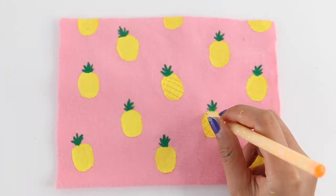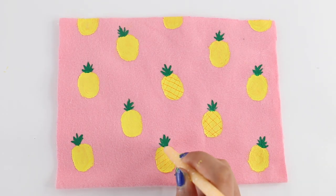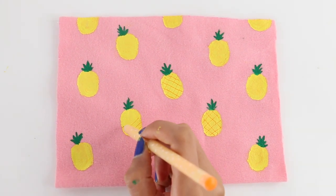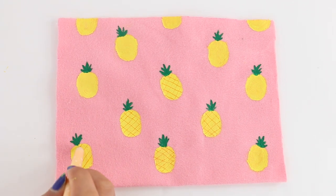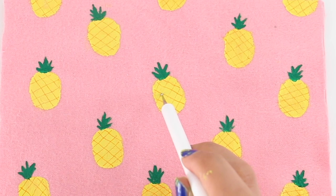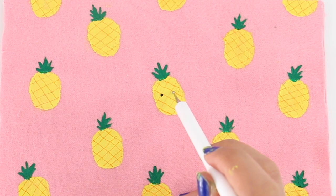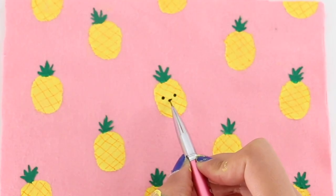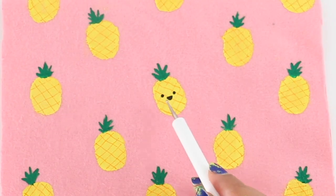To give the pineapple some detail, I took an orange pen and I'm making diagonal lines. Now you can start making the faces. I made a different face on each pineapple, but you can obviously make one or two different kinds of faces. Or if you don't want to make the face, you don't have to.